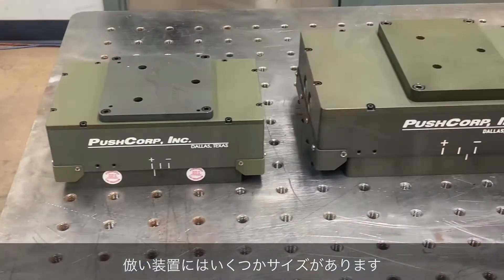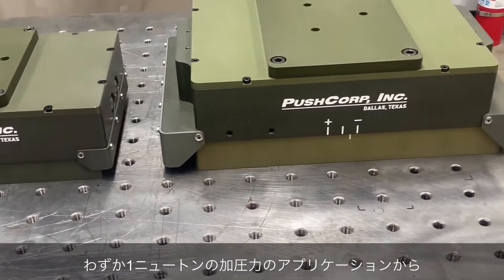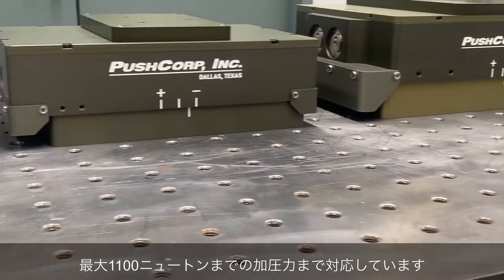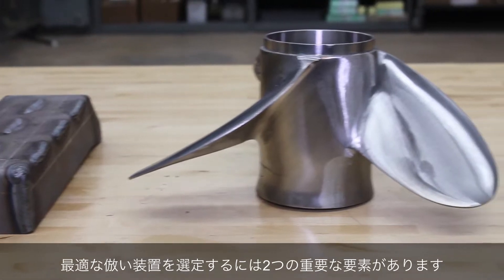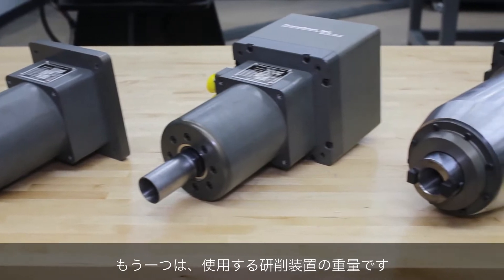PushCorp's force compliance devices come in a variety of sizes that can apply as little as 1 newton for light applications, all the way up to 1,100 newtons for heavy-duty applications. There are two main driving factors for choosing the right force compliance device: part geometry and the weight of your process equipment.